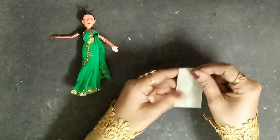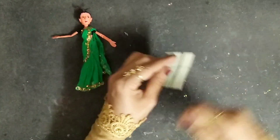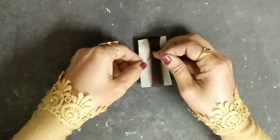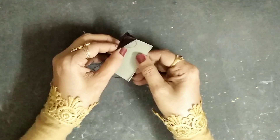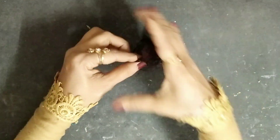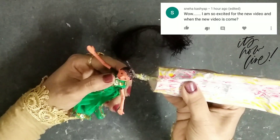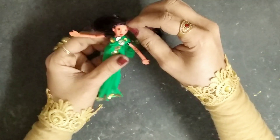Now let's make the hair. I'm using dark brown silk thread — I'll take a cardboard piece and start rolling the thread around it. For those of you who are new here, this is how I make all my doll's hair. I'll tie a knot using the same thread, take this part out, and cut it to get the hair strand. Then I'll put some fabric glue on the head and insert the hair strand.